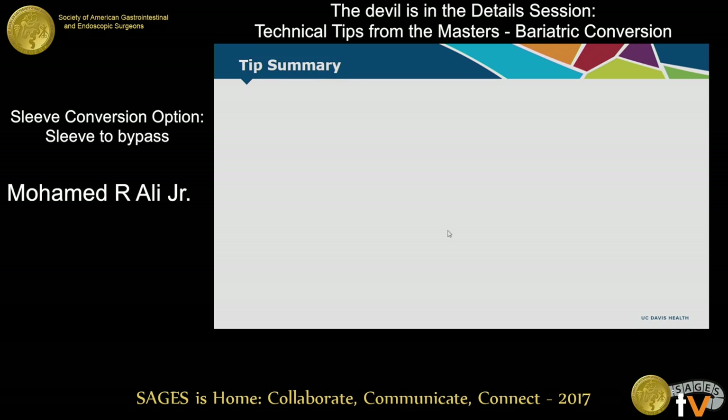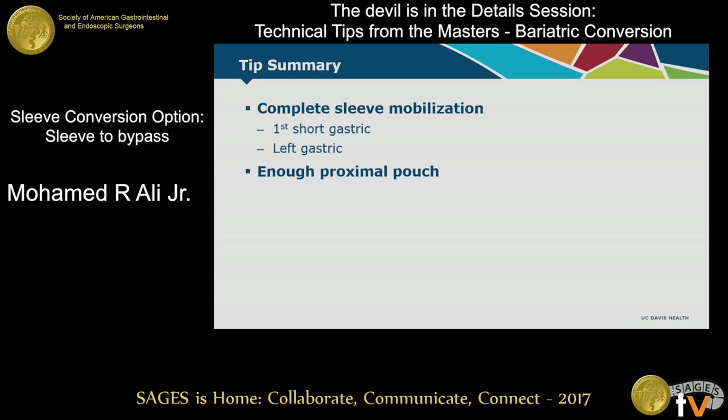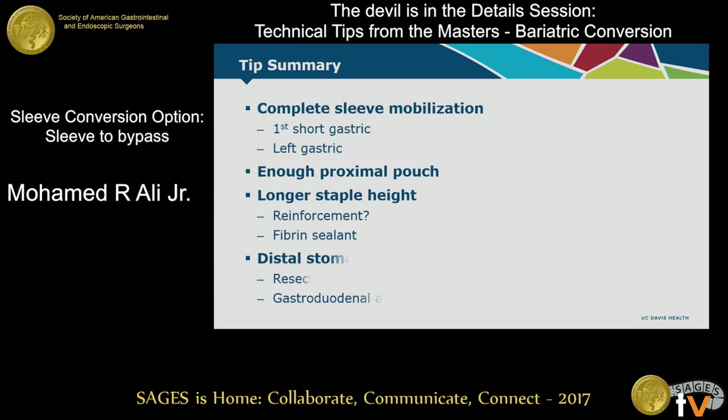In summary: first, make sure you completely mobilize the sleeve — get that first short gastric and make sure the left gastric is protected. Make sure you have enough proximal pouch; sometimes that might mean doing a stent ahead of time. Use a longer staple height with reinforcement and sealant if needed. Finally, decide what to do about the distal stomach — do you resect it or leave it? If you resect it, be very careful about the anatomy of the gastroduodenal artery. Thank you very much.